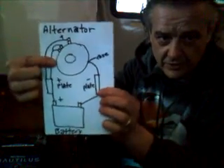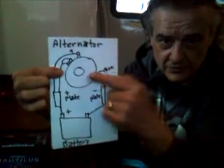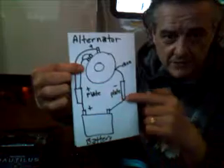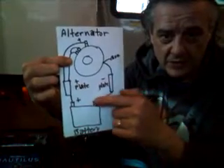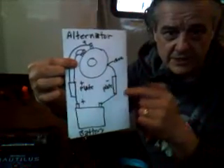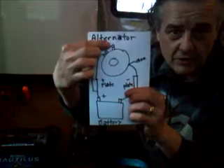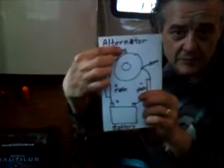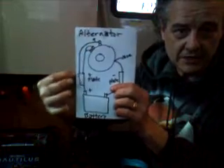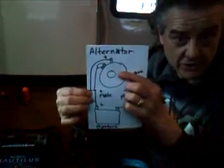This here is the alternator. The outside of the case is negative. So you've got a wire going down to a little plate that says negative, and then from this plate I ran a wire to the battery. I've got the case grounded out to this little plate that's negative. Now on the positive side, on the alternator you'll find a positive — you take that wire out of there and you connect it down to this positive plate.